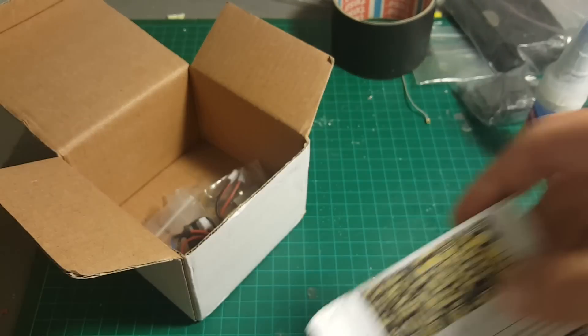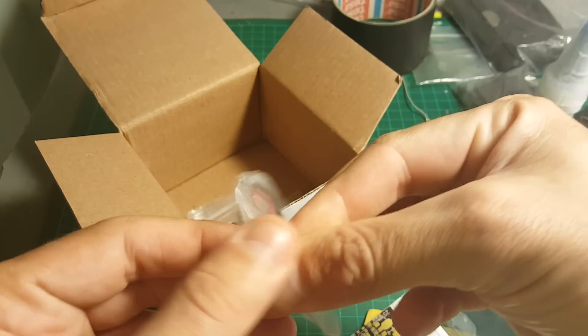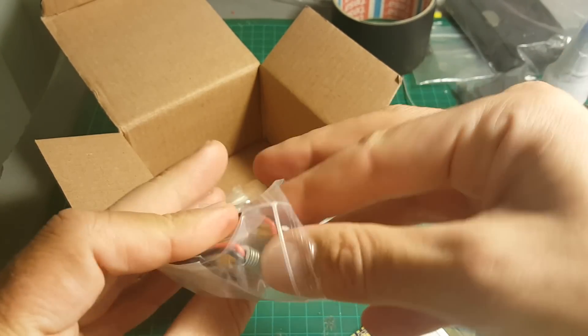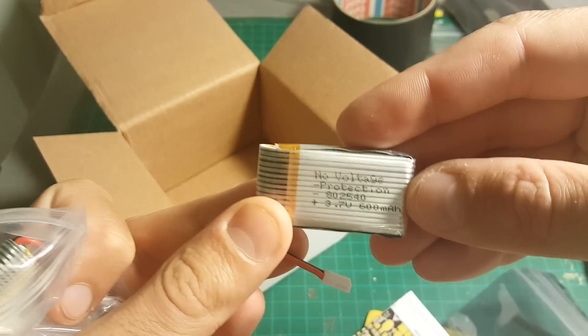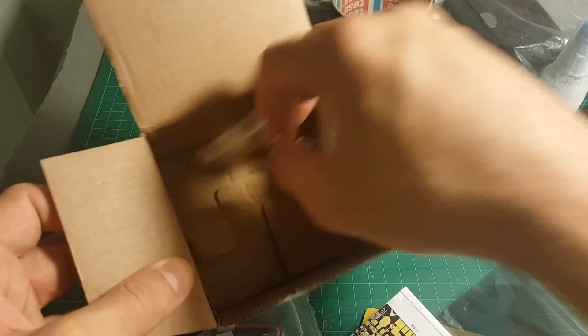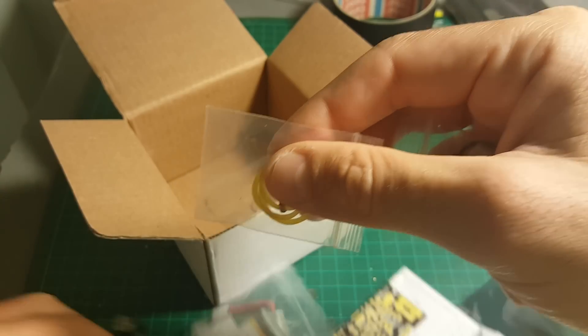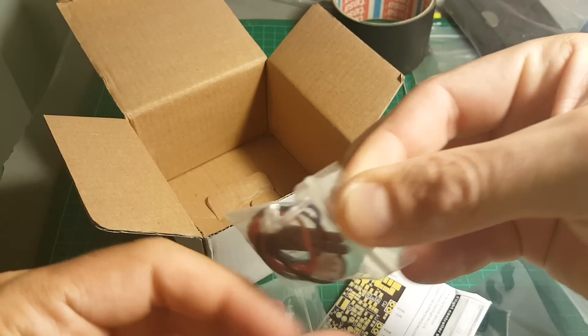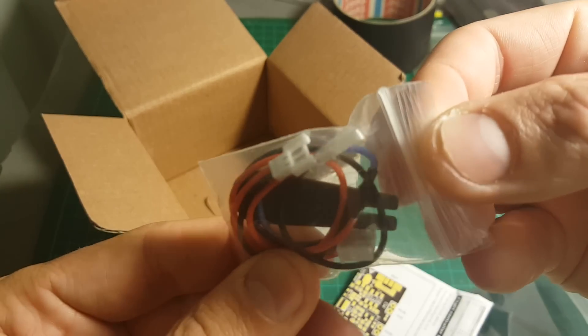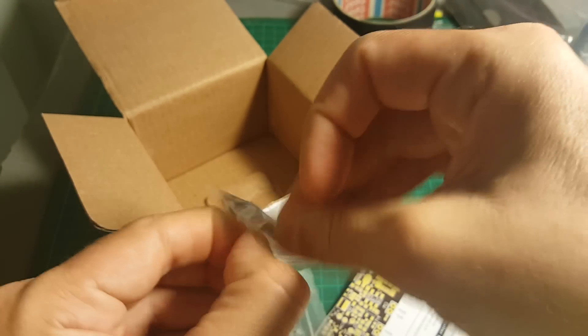I'm getting the instruction manual, two LiPo batteries — let's have a look at them. These are one cell, 600mAh batteries. We're also getting a spare rubber band for the battery, a charging cable, and a propeller extractor.